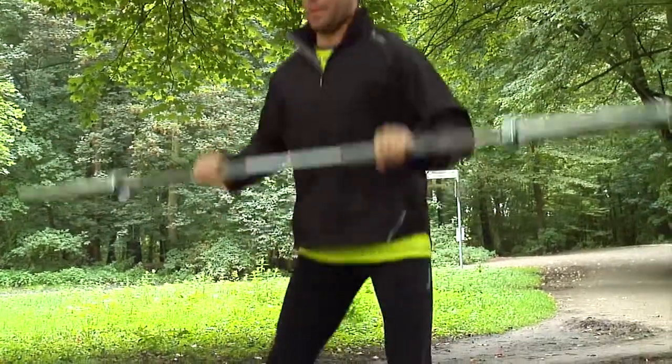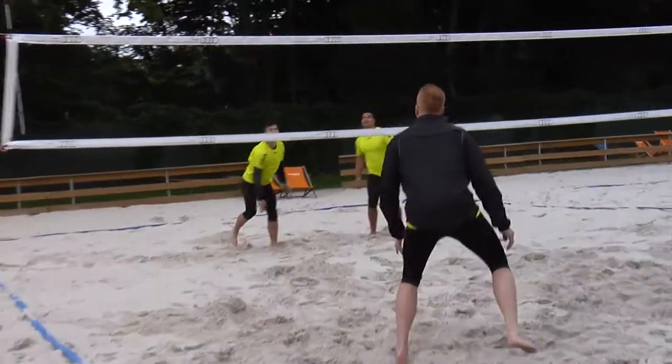Wir wollen Sie dahingehend motivieren, sehr viel das Gelände, was Ihnen zur Verfügung steht in Ihrer direkten Umgebung, auch zu nutzen. Das können Anstiege sein, kleine Berge. Wir haben selbst gute Erfahrungen gemacht mit Beach und Sandstränden, an einem Flusslauf, Seen, die man einbauen kann in den Handball-Cross. Nutzen Sie alles das aus, was die Natur um Sie herum hergibt.